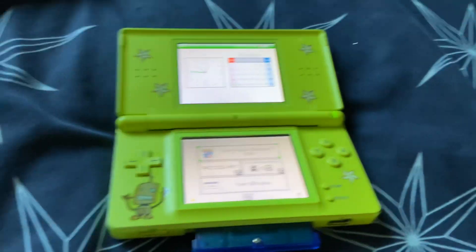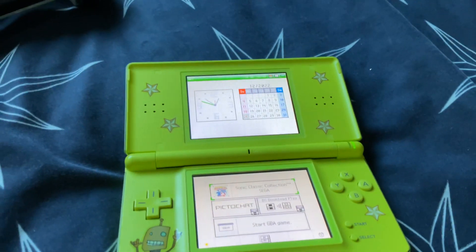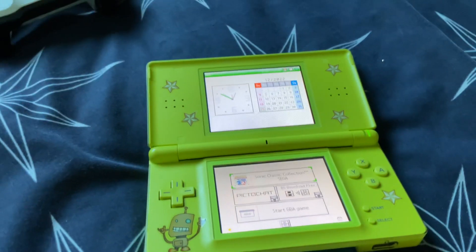Everything works fine on it. I forgot to mention it has stickers on it. See you guys later, bye!